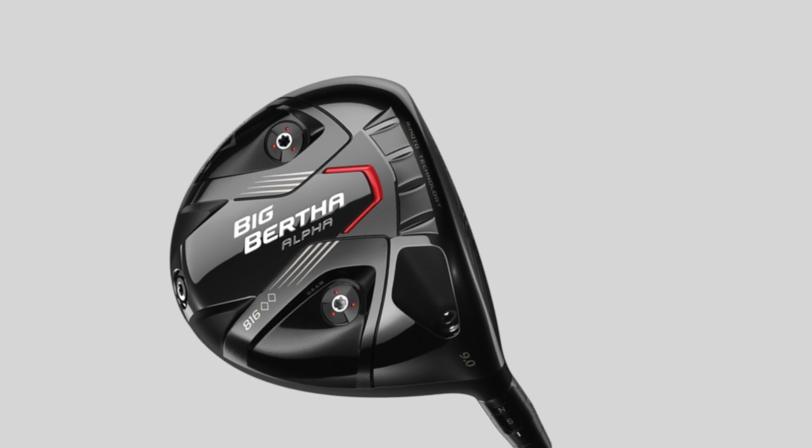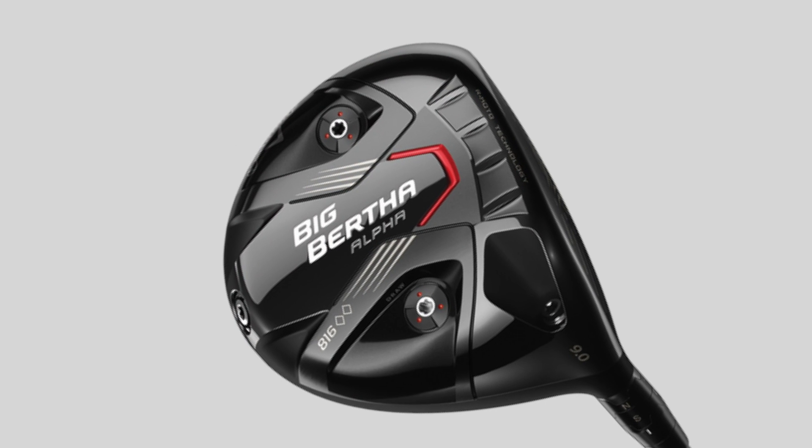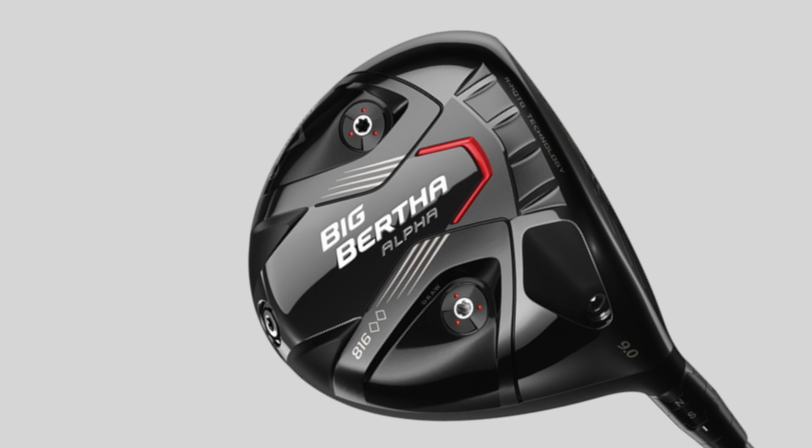Hello everyone. I'm standing here with the Callaway Big Bertha Alpha 816 Double Diamond Black — we're just going to refer to it as the Alpha 816. It's most definitely aimed at your better player, your low handicap guys, your plus handicappers up to I'd say probably a 5 or a 6.